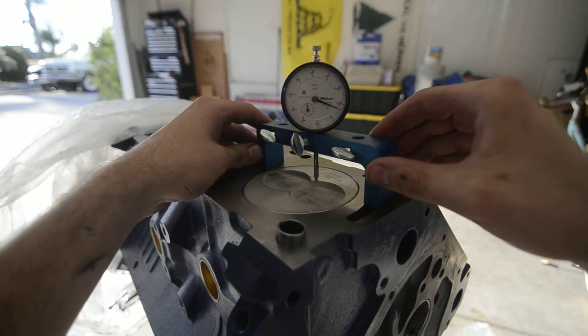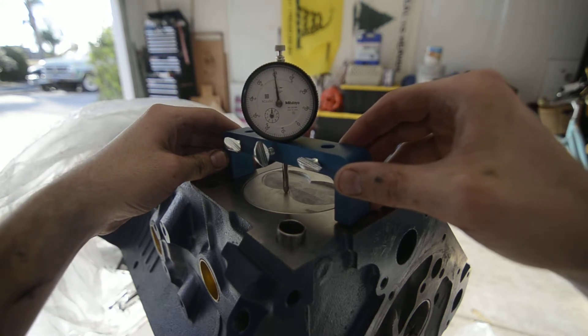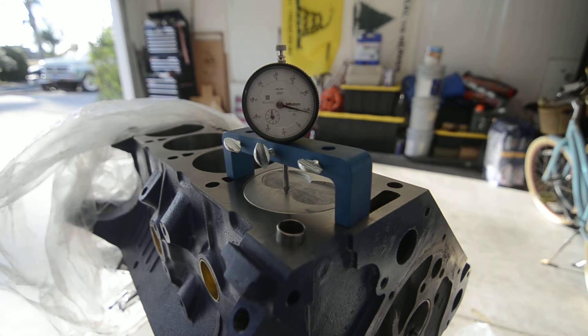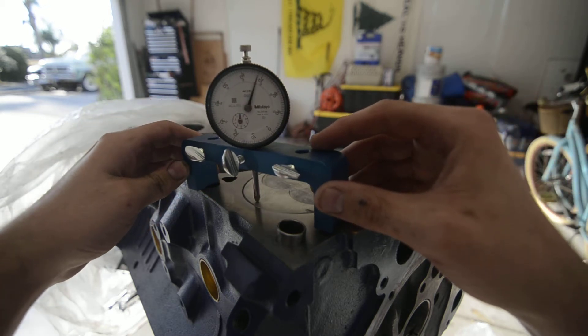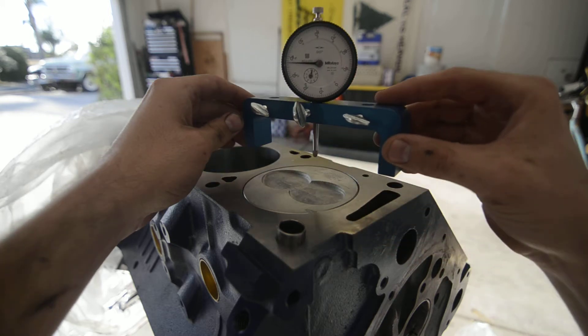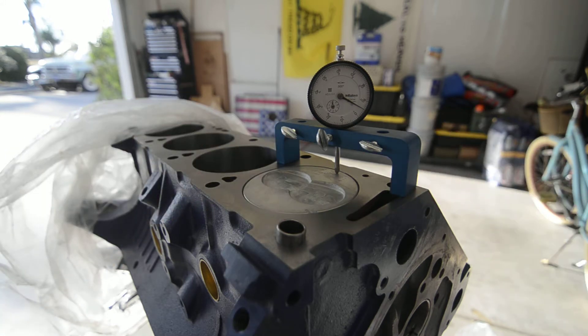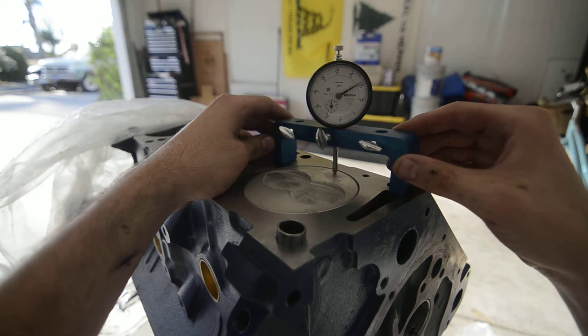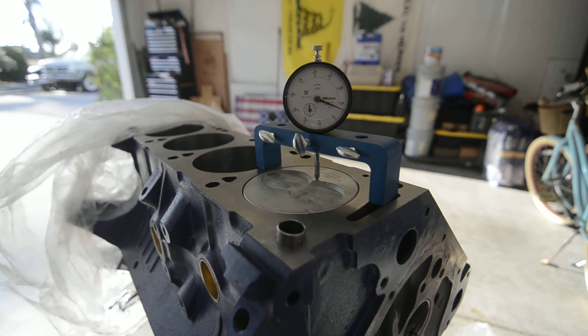But if you bring the indicator over to the other side of the valve reliefs, you get a little bit of a different reading — about nine in the hole. Same thing over here, about ten in the hole. All the way over to this side, about five in the hole. So it's within a couple thousandths, still worth mentioning. It would appear we're somewhere in the neighborhood of seven in the hole.